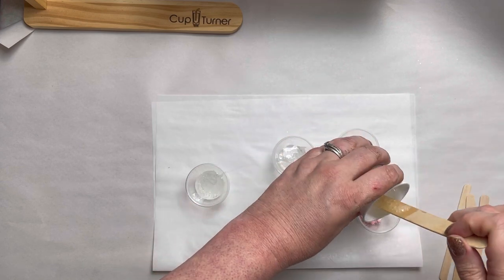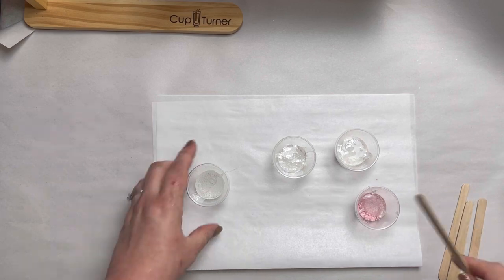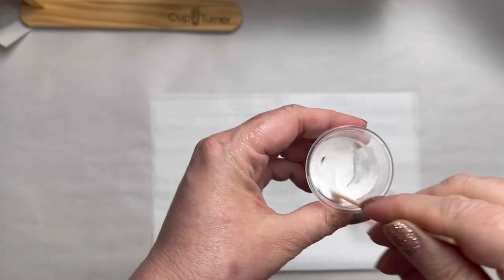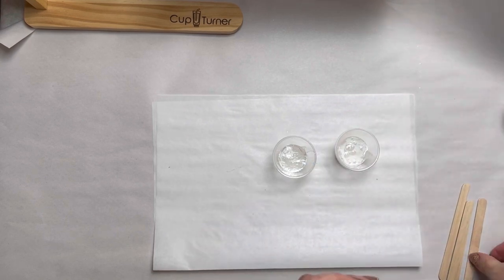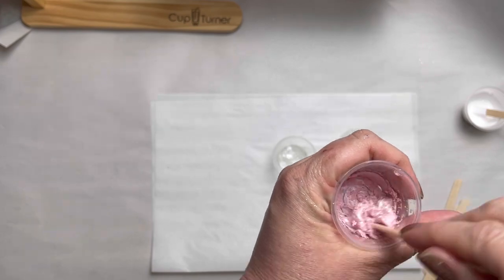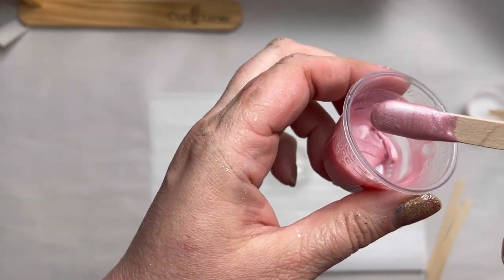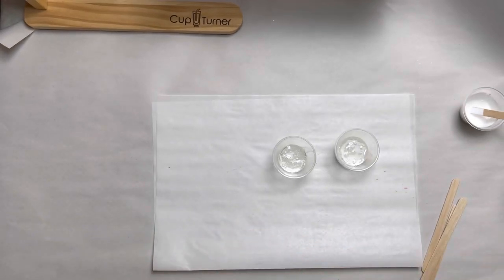For these, I'm applying anywhere between 5 and 10 milliliters of epoxy. You will have some left over, so have some molds nearby so you can use the extra epoxy and don't have to waste it. Be sure to mix these well, but be careful when mixing the mica — they tend to want to jump out of the cup if you stir too fast. I like mine about the consistency of honey, maybe a touch thinner, but you definitely want them thicker.